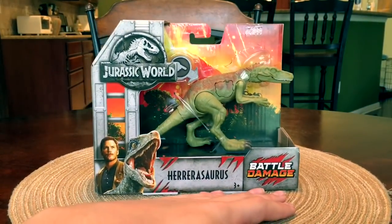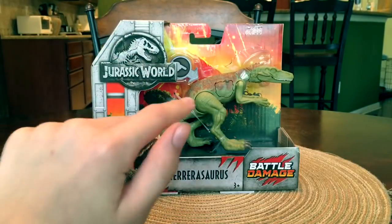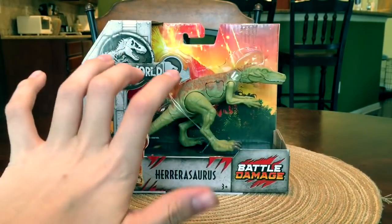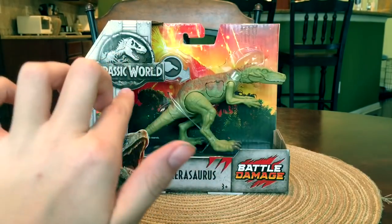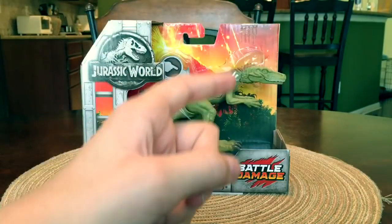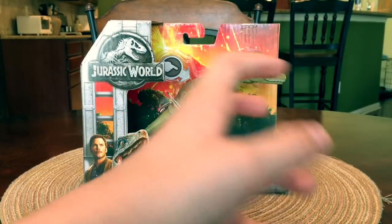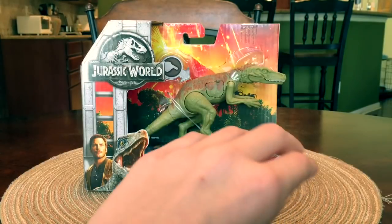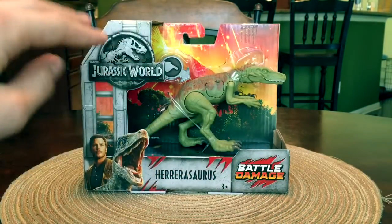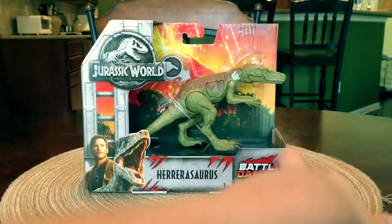First of all, let's take a look at the packaging. I really like this very almost jungle-ish style down here, and then you have the volcano, Mount Sibo, in the background. That's what the whole movie is about — a volcano awakening on the island and everybody has to rescue the dinosaurs. That's why it's kind of like this capture cage style, which I absolutely love.